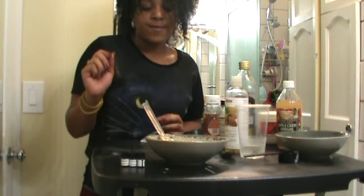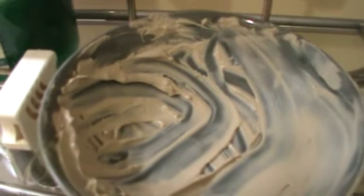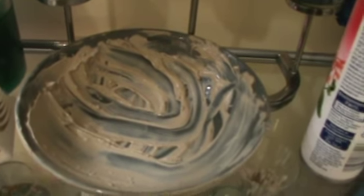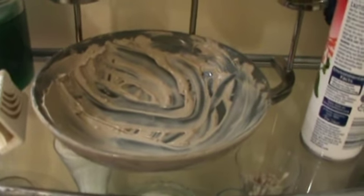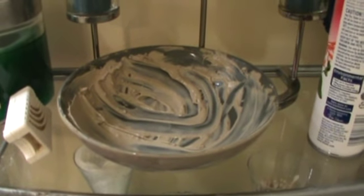I'm actually going to let mine set for another five minutes so everything can marry well together. Then add five to ten drops of the essential oils. Here is my hair all saturated with the bentonite clay — I think I'll keep this in for about 20 minutes. I used about all of it, with just a little bit left, so that was enough for my shoulder-length hair. Thanks for watching, don't forget to subscribe. Bye!